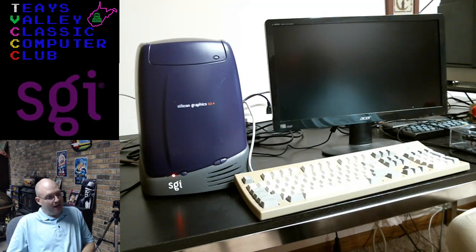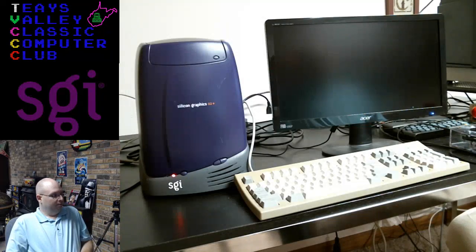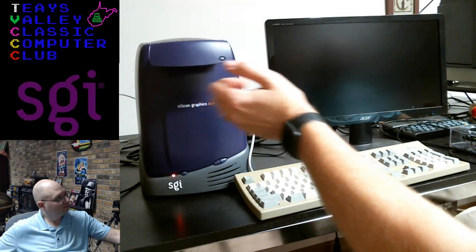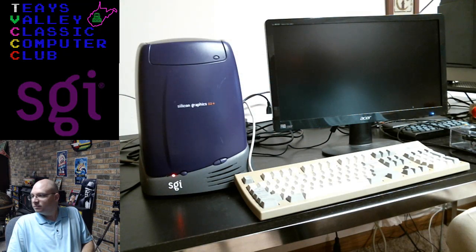If you missed my Covert Action stream from earlier, you missed a real comedy of errors where I was unable to figure out what was going on. There is a fan sound — something's running. The CD-ROM drive works! The machine is getting power, the board's getting power.